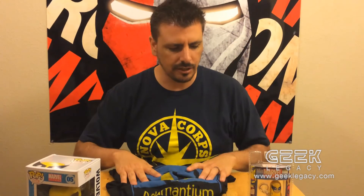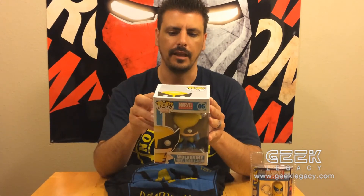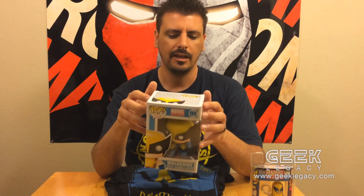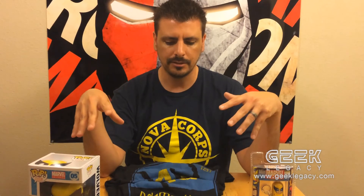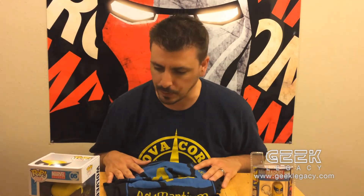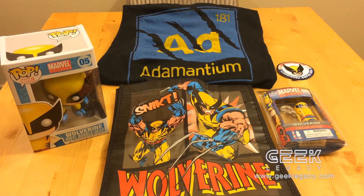So that's it — we got a shirt, a keychain, a reusable bag, a patch for Wolverine for Class President, and a sweet bobblehead doll. Other figures in the series include Spider-Man, Iron Man, Captain America, Red Skull, the Hulk, and the Thing. This is a hero-themed box and Wolverine was our theme — any one of these characters would have been awesome. Be sure to check out HeroCrate.com to subscribe and get your sweet mystery hero-themed package. I'm Justin with Geek Legacy — have a good night!